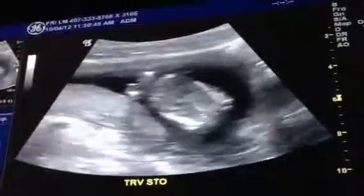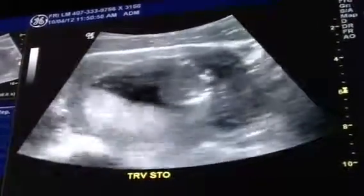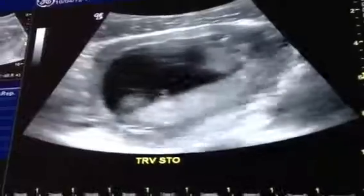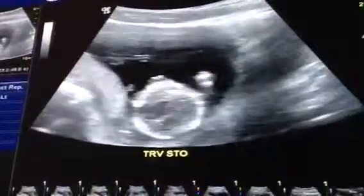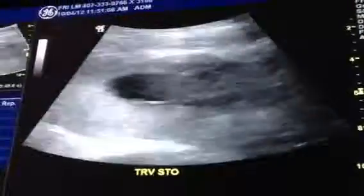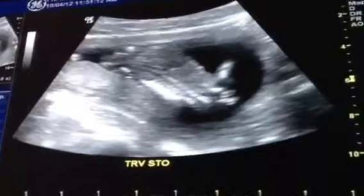Is this your first ultrasound? Yeah, it is. It's kind of a good view of the pelvis there. Alright, let's try to get the spine.